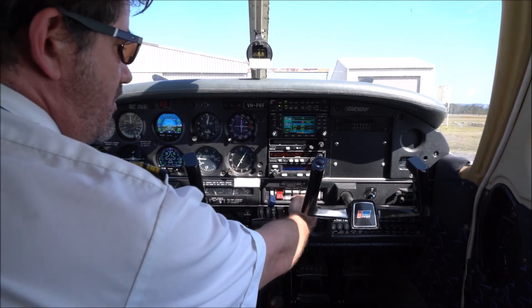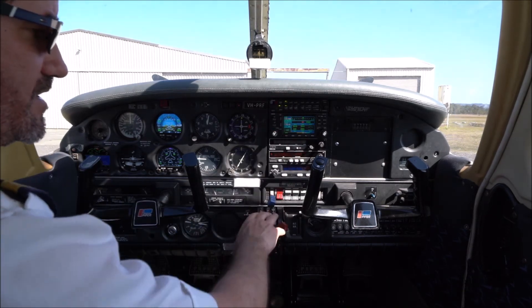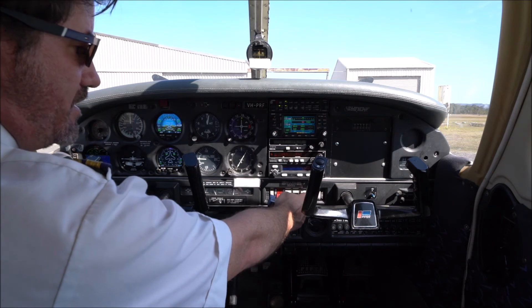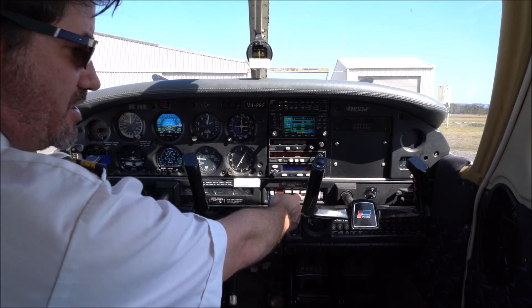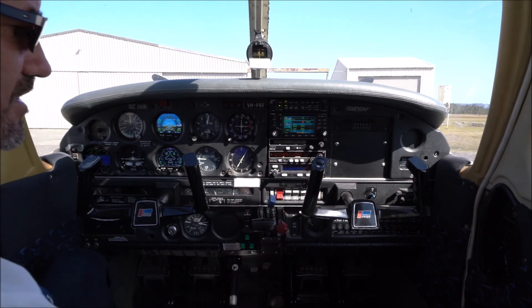Underneath that we have our electrical panel with our master switch — currently on so we can see our avionics. We also have our fuel pump, landing light, rotating beacon, anti-collision lights, pitot heat, panel lights, and nav lights on either side.